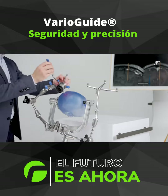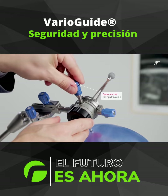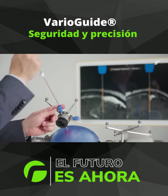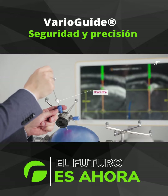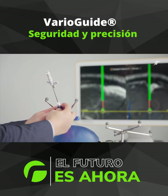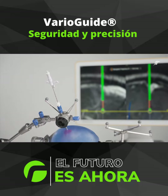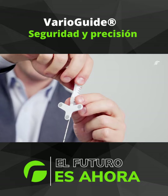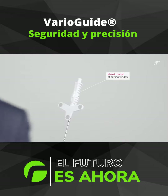Screw the alignment bone anchor into the burr hole to further increase the stability of fixation. Now you can insert the fully integrated navigated biopsy needle through the bone anchor. For additional safety, the locking mechanism prevents any unwanted rotation, and the cutting window indicator on the handle shows its direction and whether the window is open or closed.